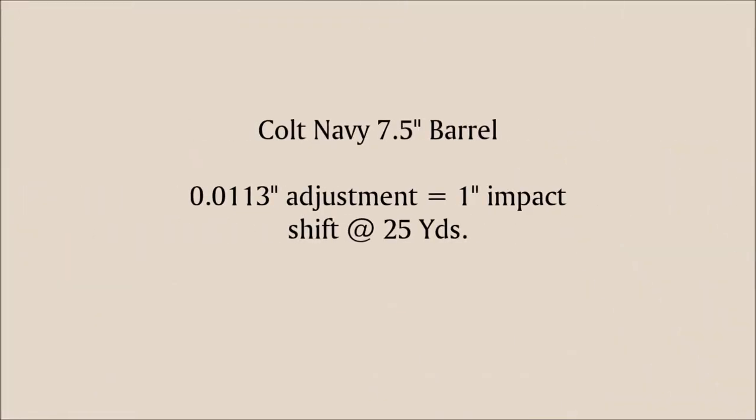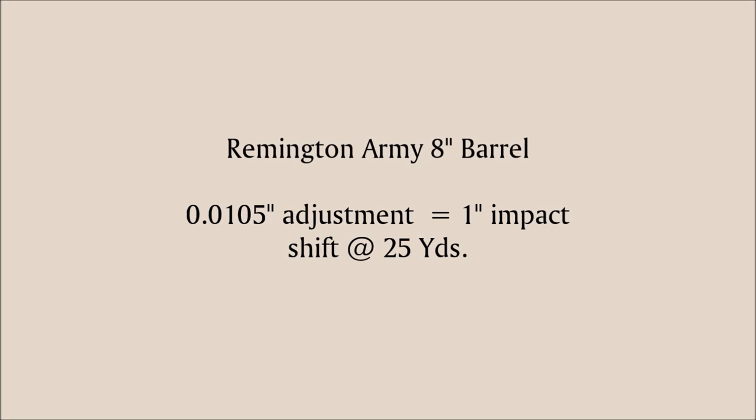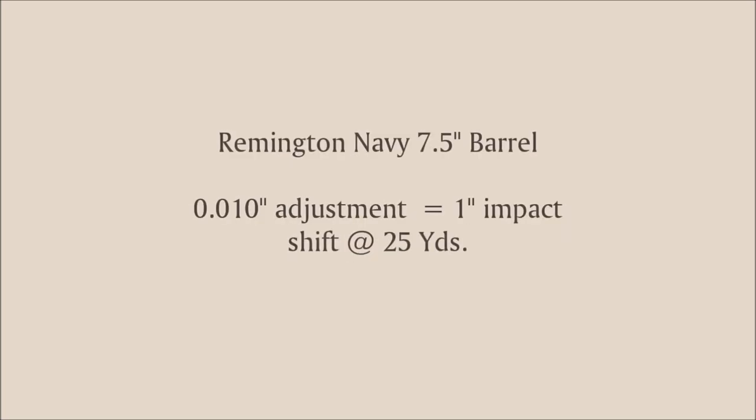These are the sight regulation formulas. The Colt 7½ inch barrel is 11.3 thousandths of an inch, and that will move your impact one inch at 25 yards. The Colt Army 8 inch barrel is 12 thousandths. And here are the Remington specs as well. We just use a set of reloading calipers — that's the best way to measure these adjustments and it'll get you right on.